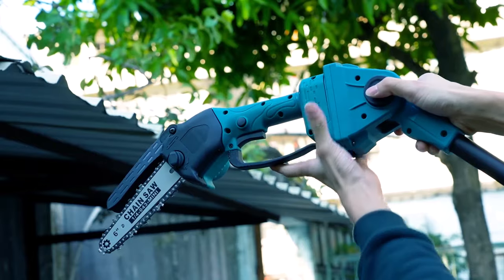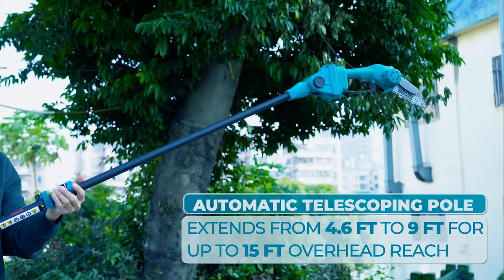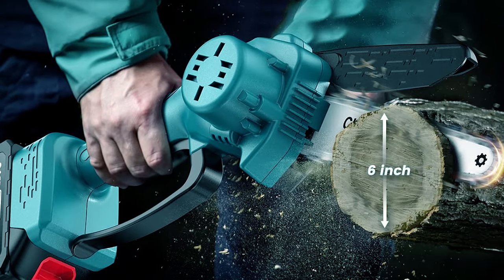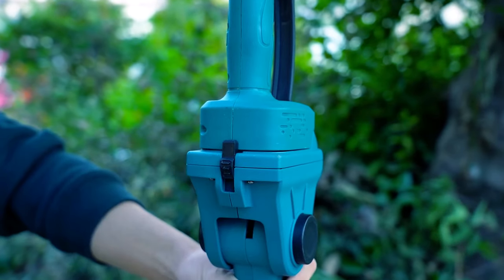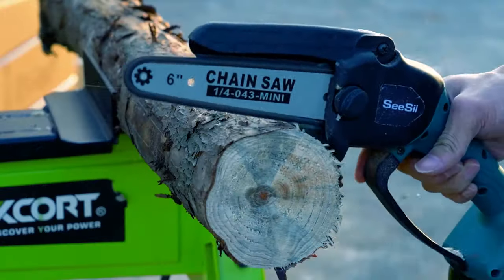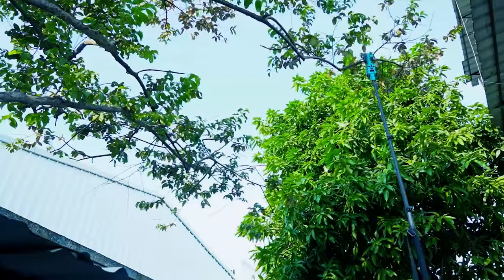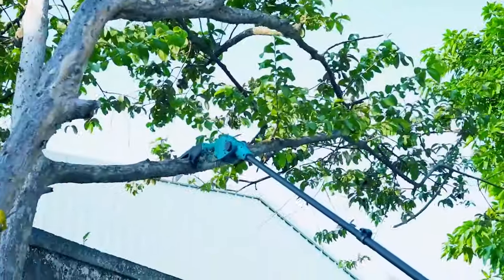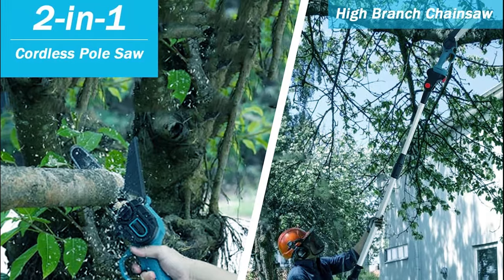CC pole saw and mini chainsaw: elevate your tree trimming with the CZ two-in-one cordless pole saw and mini chainsaw. This versatile tool features a six-inch brushless chainsaw and a 15-foot extension pole for those hard-to-reach branches. With an upgraded brushless motor, it offers unparalleled durability and efficiency, and its outstanding battery life ensures you can work for hours. Safety is a top priority with a smart activation system, and the low noise level won't disrupt your surroundings. This pole saw is perfect for gardens, parks, farms, and more. The package includes essential accessories to make your job easier.